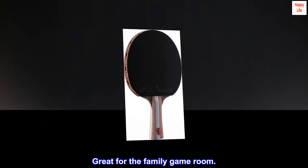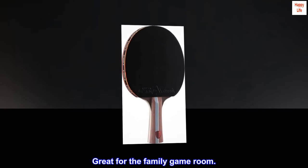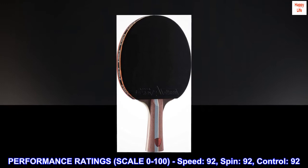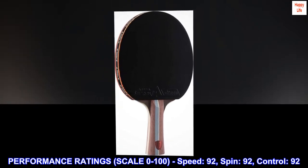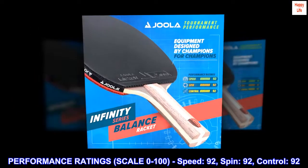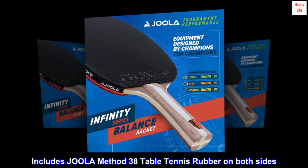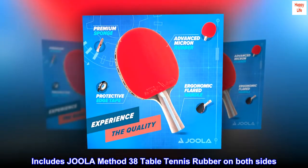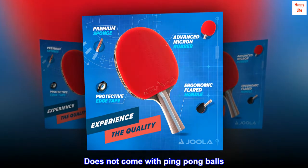Great for the family game room. Performance ratings on a scale of 0–100: Speed 92, Spin 92, Control 92. Includes Joola Method 38 table tennis rubber on both sides. Does not come with ping-pong balls.